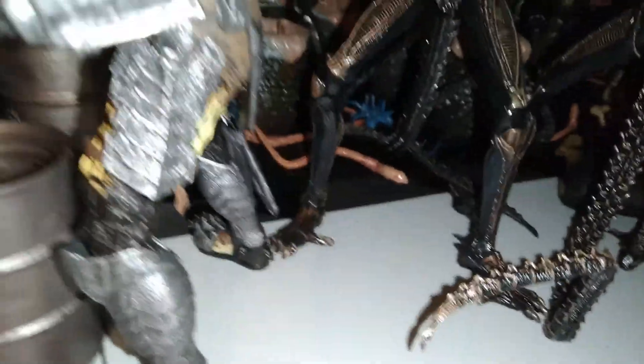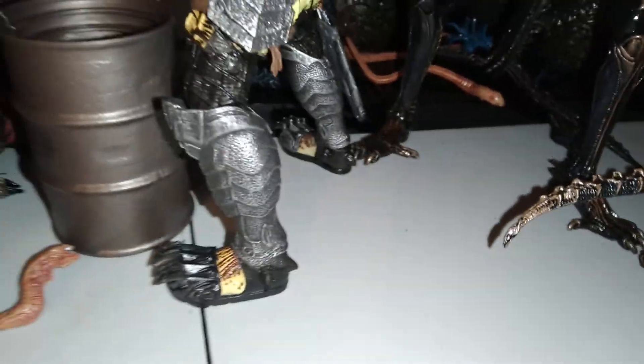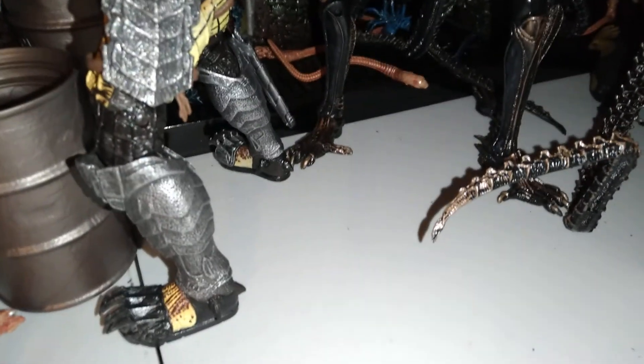He actually came with opposite feet but the packaging was sealed — like this figure wasn't opened in a long time. And it had opposite feet, so I'm thinking could someone have swapped the feet from another Predator and put them on Scar and glued it back together? But no, I'm guessing the factory made a mistake and this figure's been in the package from 2015 all the way to 2020.